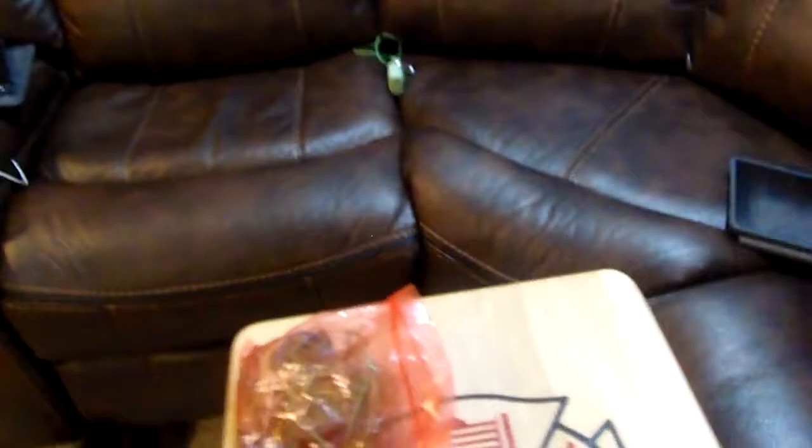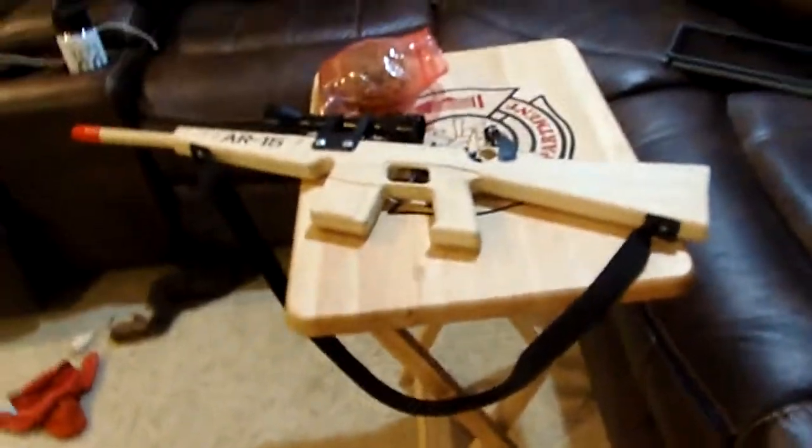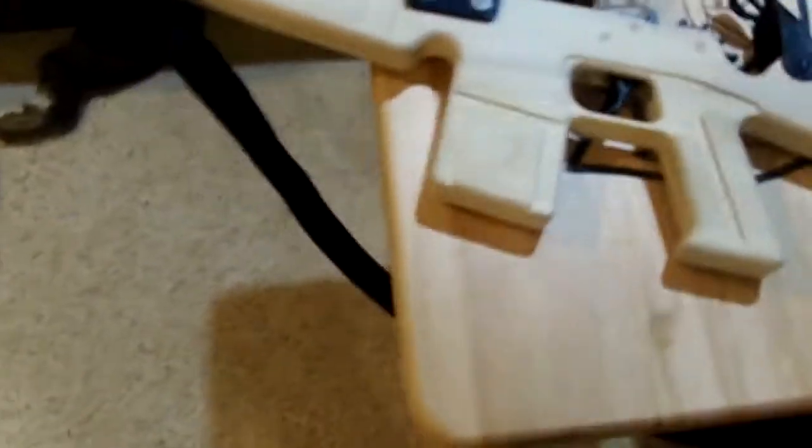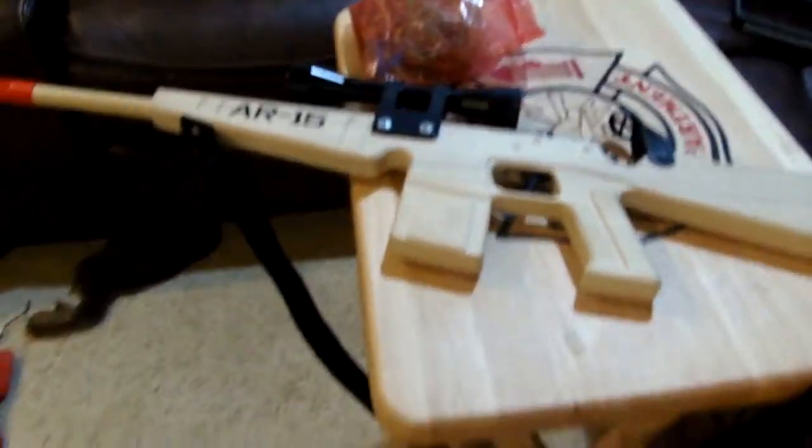So that's how you shoot a rubber band gun. Yeah, this is Floppy Vlogs and I'm out.